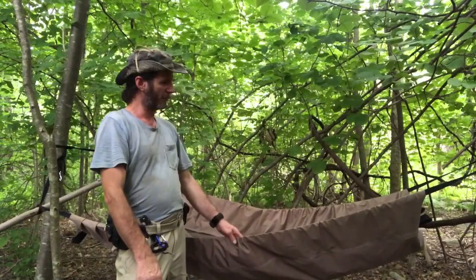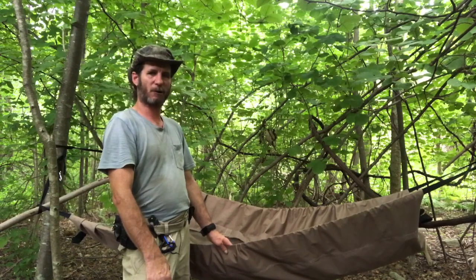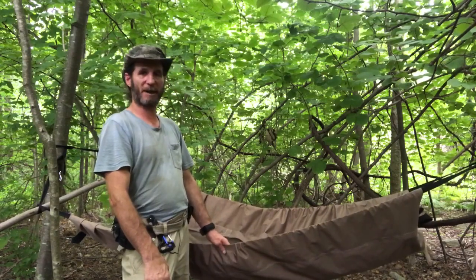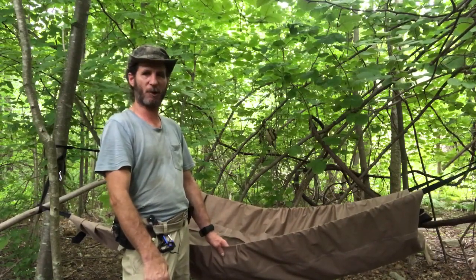And this is all for this video for my three-in-one ground cloth, camp cot, hammock. I'll catch you on my next video. This is Robert — thank you for watching.